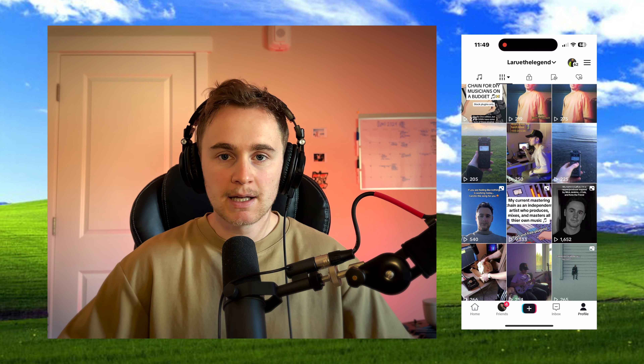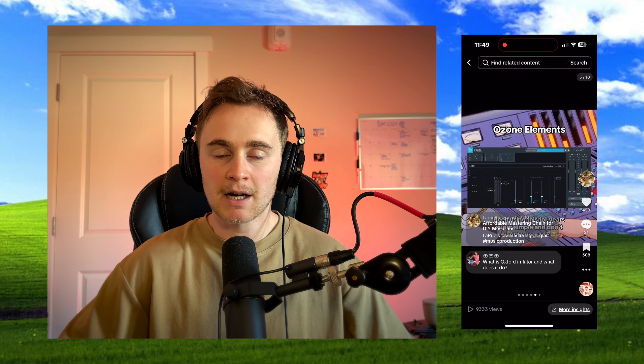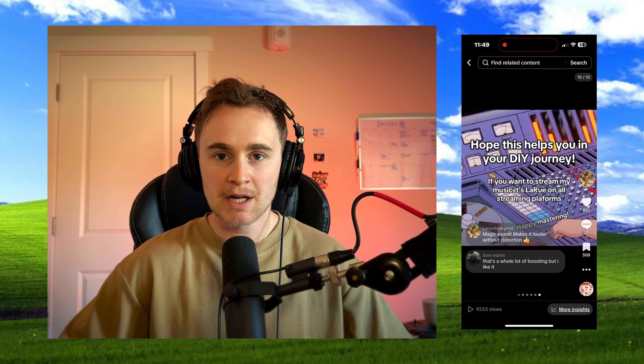A couple weeks ago I posted a video on my TikTok about my mastering chain that I use for all of my songs as a DIY independent musician, and it did pretty well. So I wanted to make a separate video going a little bit more in depth about my mastering chain and how I approach mastering in my whole process for all of my songs.